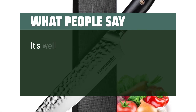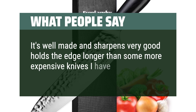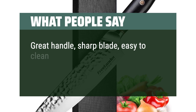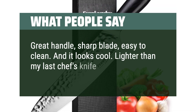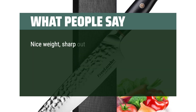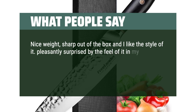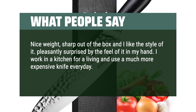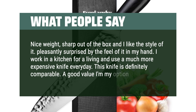What people say: it's well-made and sharpens very well, holds the edge longer than some more expensive knives I have. Great handle, sharp blade, easy to clean. And it looks cool. Lighter than my last chef's knife, but cuts better. Nice weight, sharp out of the box and I like the style of it. Pleasantly surprised by the feel of it in my hand. I work in a kitchen for a living and use a much more expensive knife every day — this knife is definitely comparable. A good value, in my opinion.